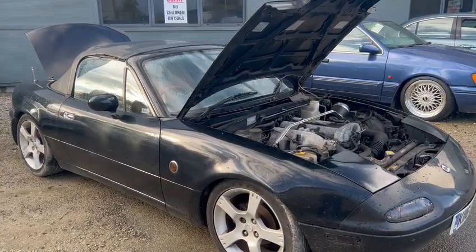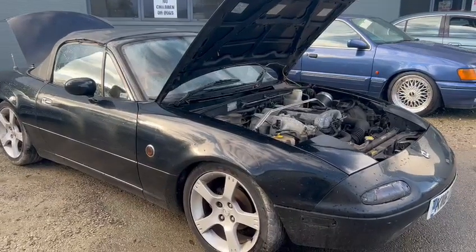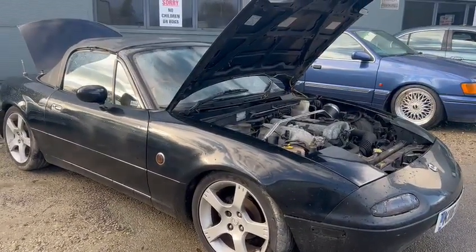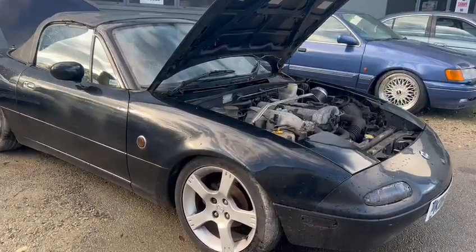Right then guys, here we go — MX-5 Mk1. Just arrived for our next auction. She's going to want a little bit of TLC, a little bit rough and ready. Not perfect on the bodywork by any means.